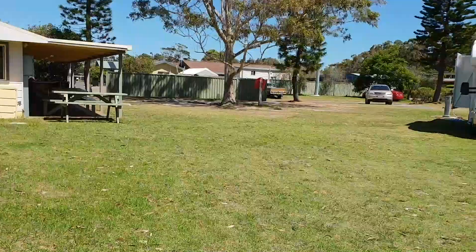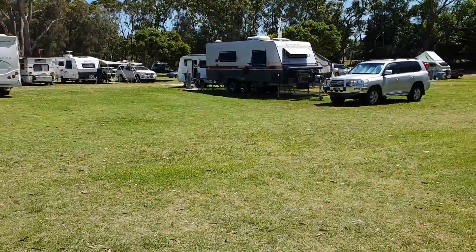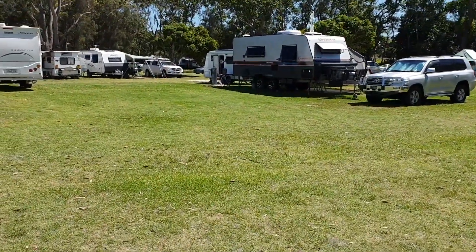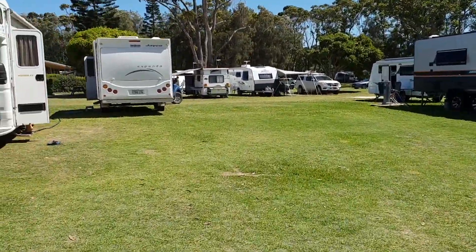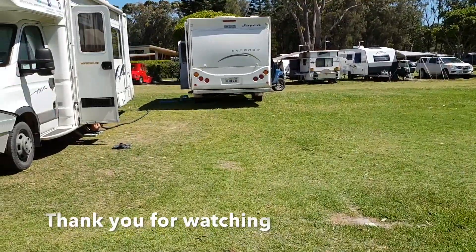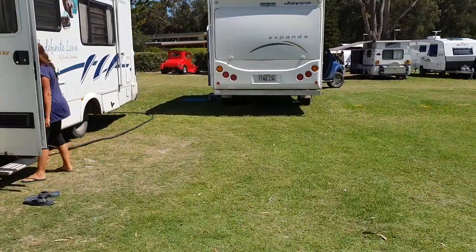Thanks very much for watching. Remember you can see all of these on our website indefinitelyleave.com.au. Check out our YouTube channel, subscribe to us there, and on our social media — like us on Facebook and Instagram. Thanks guys, talk to you soon.